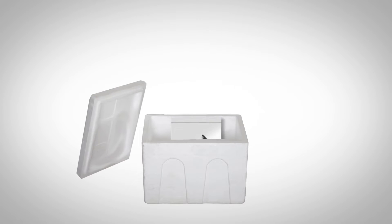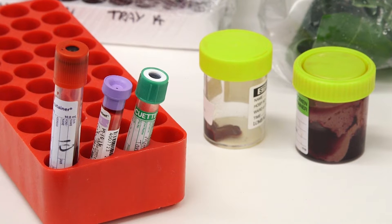Triple packaging has three crucial components: the primary receptacle, secondary packaging and outer packaging. The primary receptacle must be leak proof.